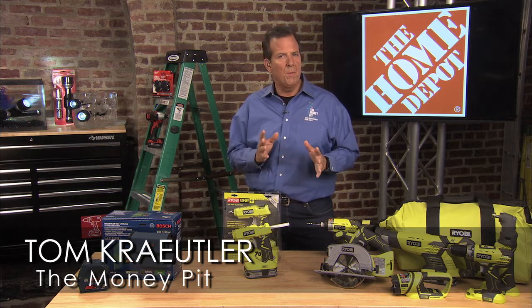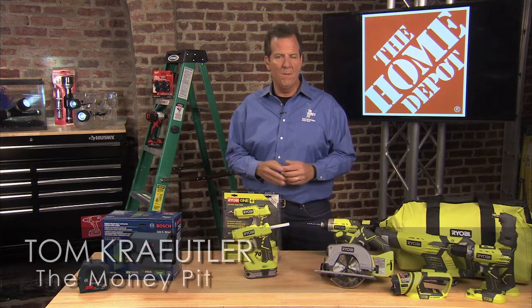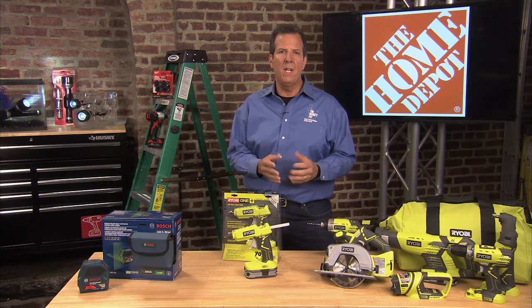Hey, it's Tom Kreitler from The Money Pit with some great gift ideas for Father's Day coming from the Home Depot. For a tool geek like me, I love this time of year because there's lots of new technology out there.